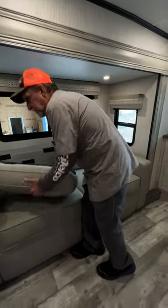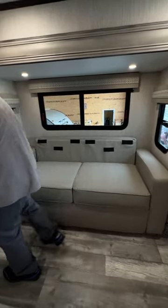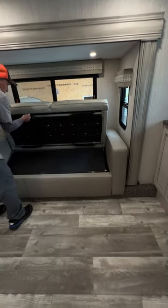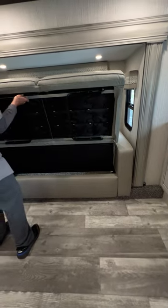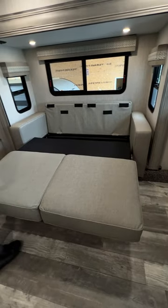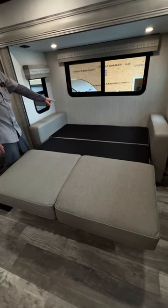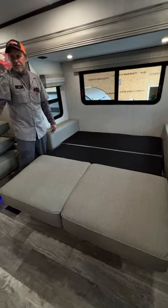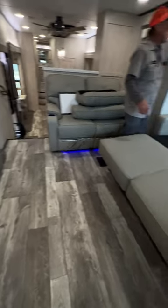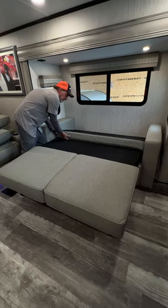To extend the couches out, we're going to pull the Velcro off the cushions off the back, lift up on them, pull it out, set each one of the legs down, and fold the back of the couch down to make the head of it. You can put your two cushions back up at the top behind your pillows. Both bunks on the couches can be pulled out and placed at the same time — it just says you can't run your fireplace when you have the two bunks out because it puts too much heat against the side of the couches.